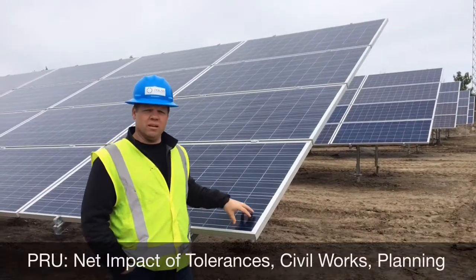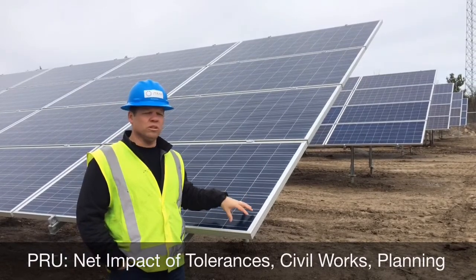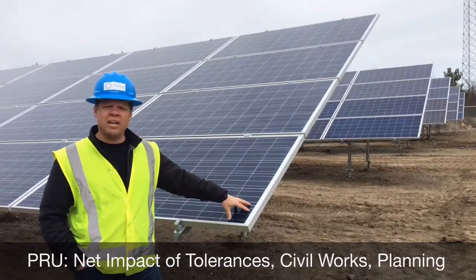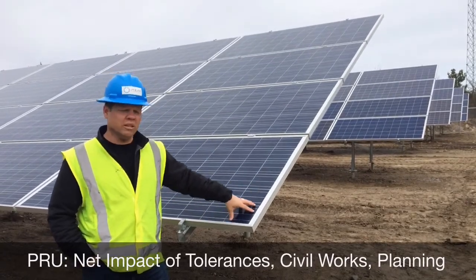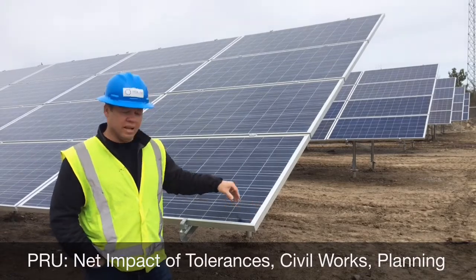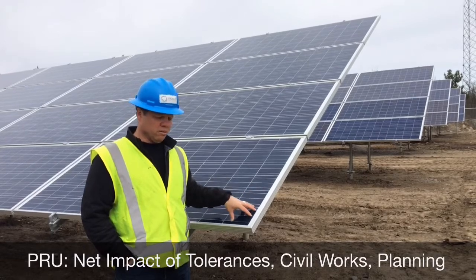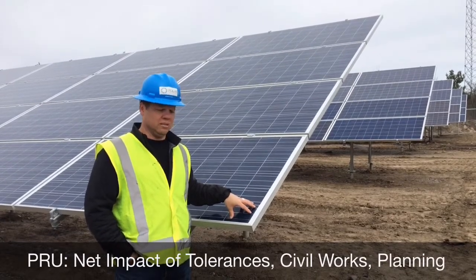Another comment about PRU racking tolerances is the net impact of those tolerances. Not only do they make installers' lives a lot easier in the field, they increase productivity in terms of install rates — both for your tables or racking system and your glass — in terms of how you can square up the tables and move on to the next one. It also drives down your overall civil costs and the grading requirements, which ties largely into your foundation design and how your foundation and rack marry up with the available tolerances from a grade standpoint. The higher the tolerances available in the rack, the less grading you're going to need to undertake on site.